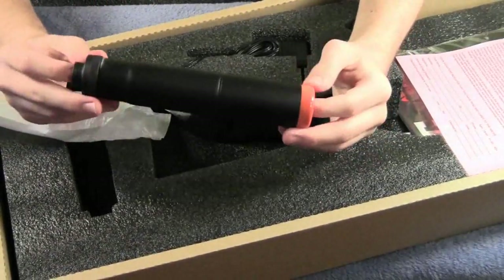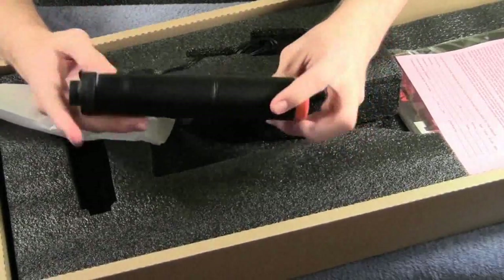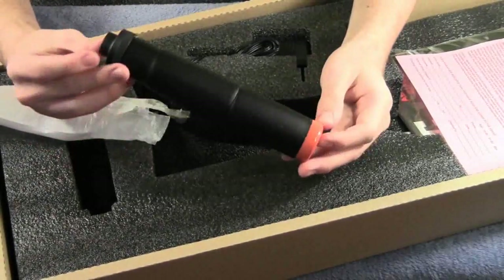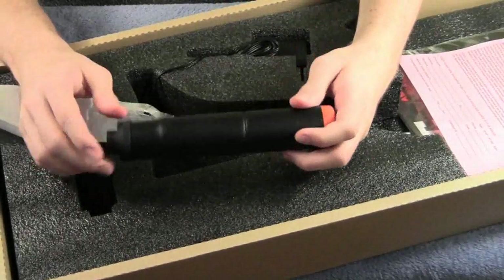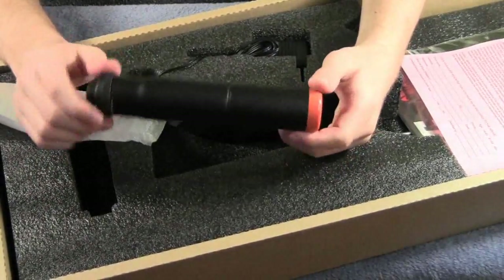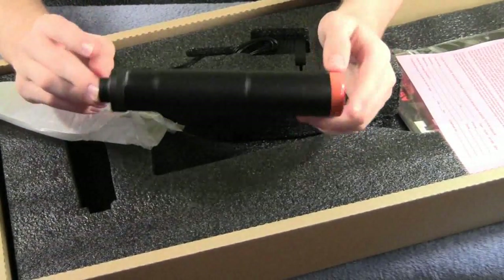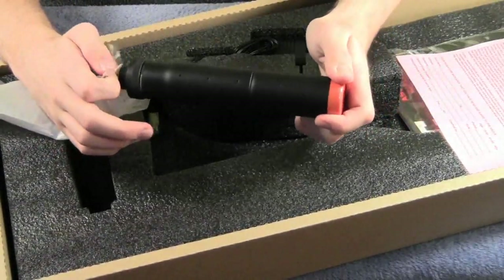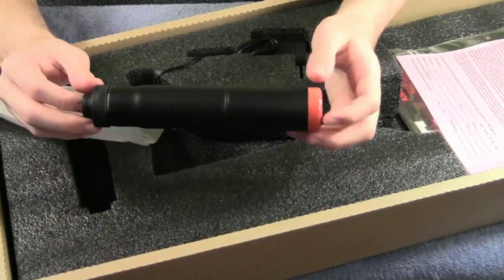Obviously it doesn't actually silence your gun, being that it is airsoft. But it's a nice barrel extension — if you wanted to increase the accuracy at longer ranges, you could easily put in a longer inner barrel. It also gives the gun a much cooler look. A very nice accessory that JG included.